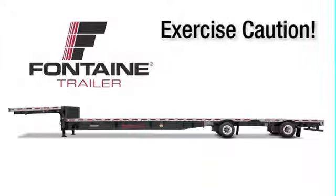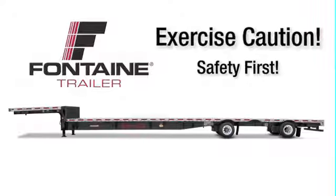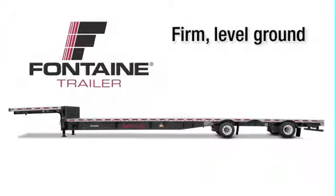As with all heavy equipment, remember to exercise extreme caution. Follow all stated and customary safety procedures and position your equipment on firm, reasonably level ground.